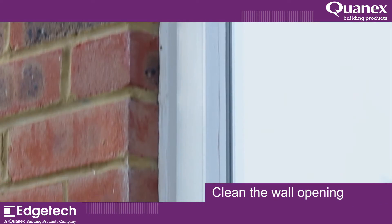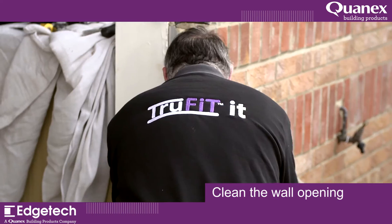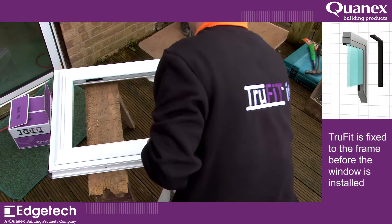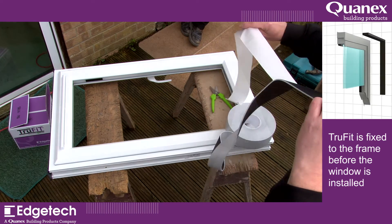Clean the wall opening to clear away construction and mortar remnants. Trufit is fixed to the frame before the window is installed.